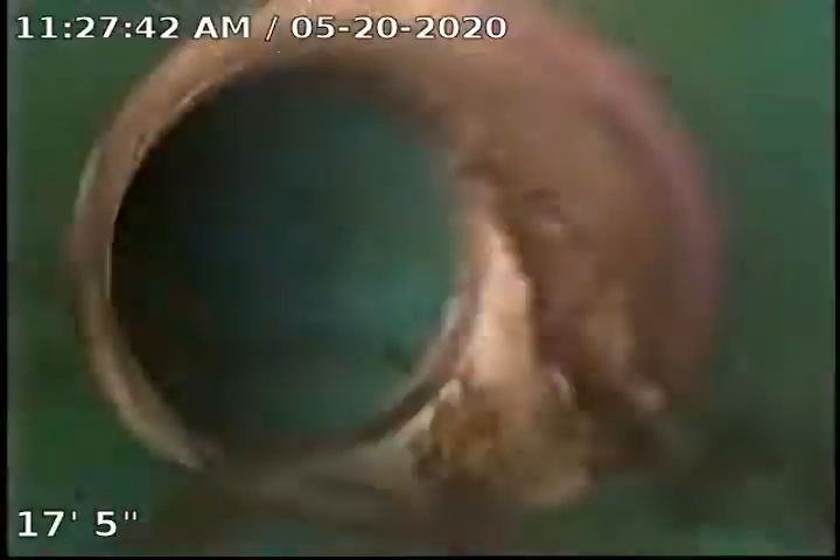Everything else in the sewer looks really good. All green SDR pipe. Oh — that's hair and stuff from inside, it looks like.